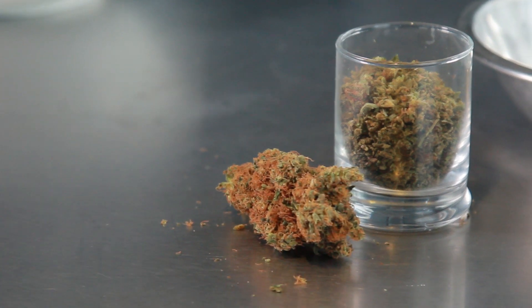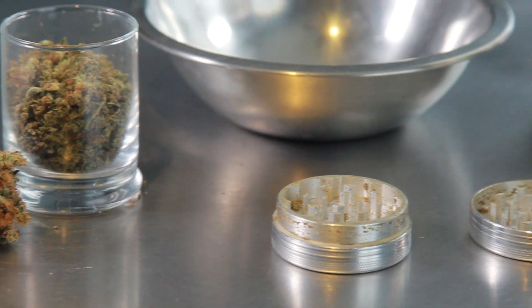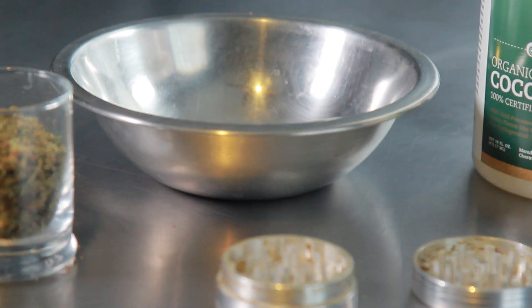As far as the cannabis goes, you need 1/8 to 1/4 of cannabis. We're using some flower and some shake. You're also going to need coconut oil and coconut milk. We're doing a double infusion today.